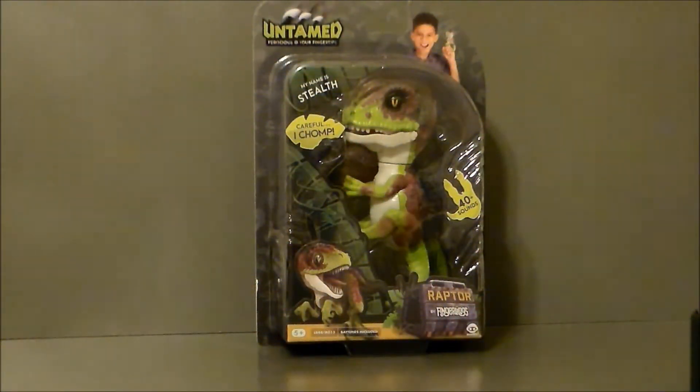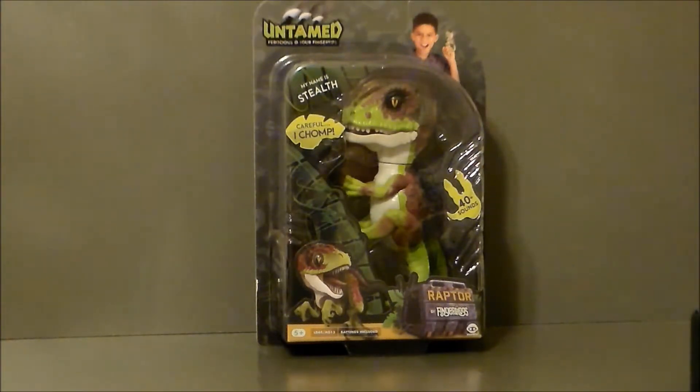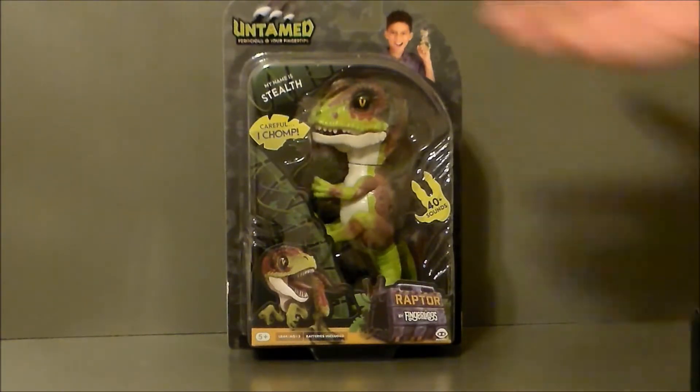Hello YouTube, Ultramaximus back with a pickup video. Today we have the Untamed, which is basically a fingerling baby raptor. I found this at my local Walmart and I thought it was kind of interesting — they're obviously trying to go for that Jurassic World 2 thing and kind of target the boys.